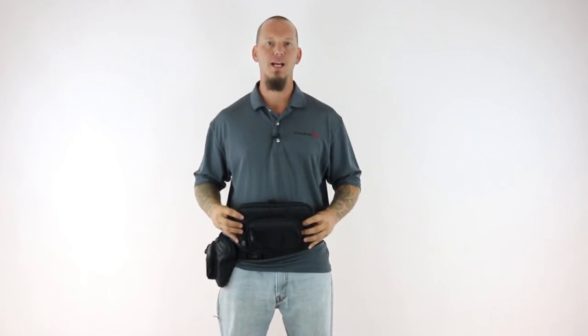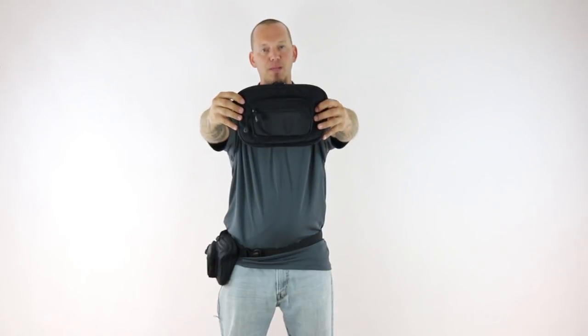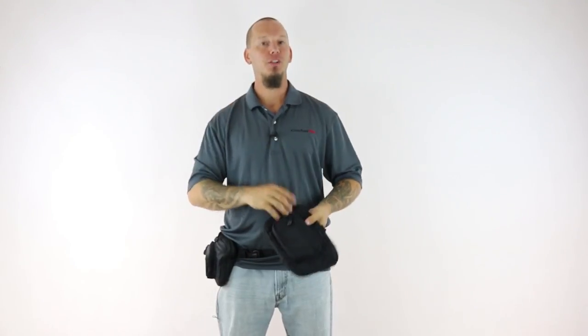Hi, I'm Joe from ComfortTech.com and today I'm excited to show you our brand new Ultimate Fanny Pack Holster. We started this project back in January of 2017 with the goal of designing a better fanny pack holster than what existed on the market.